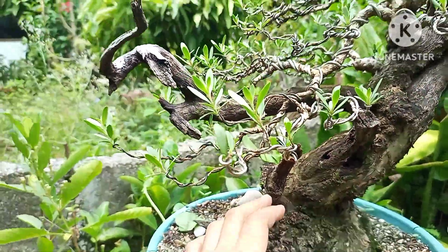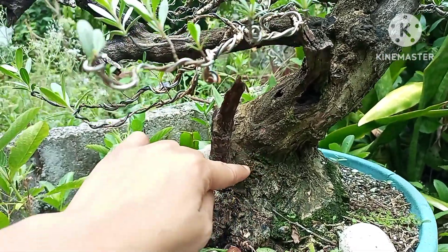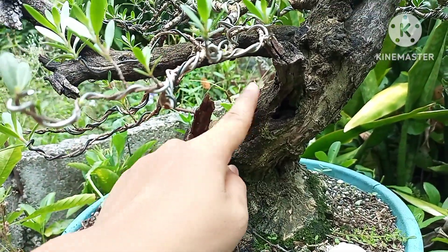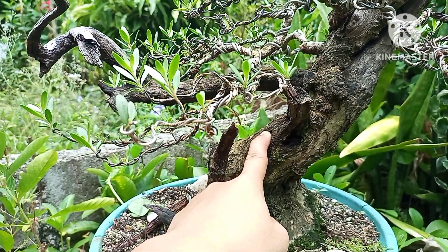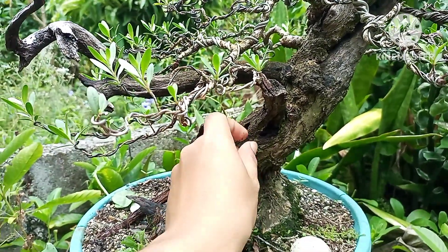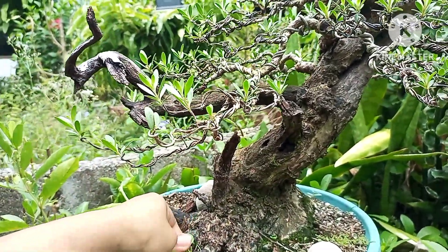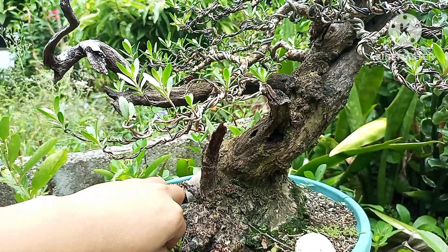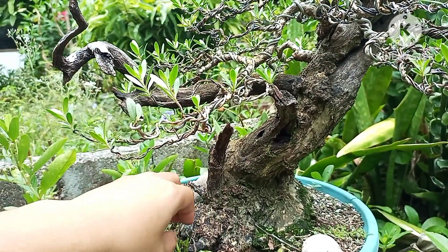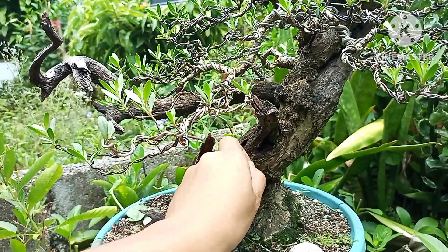This is our first branch. Actually, it's not really the first branch anymore. Because the first branch should be here - it should grow from the lower part of our bonsai material. But in the case of Yamadori, it doesn't follow the standard rules of 1, 2, 3 - the first branch, second branch - the standard rules of bonsai.